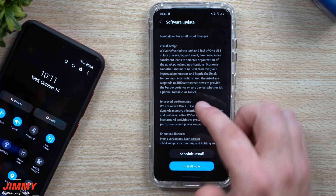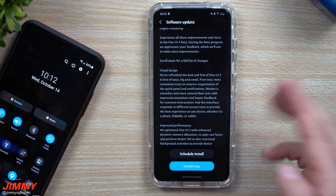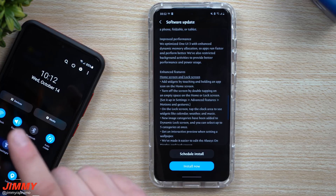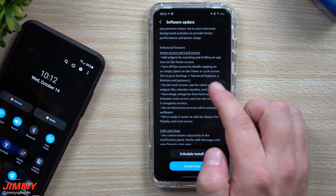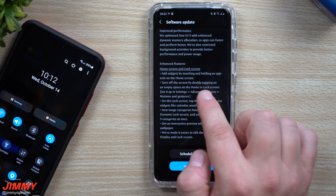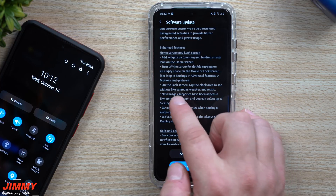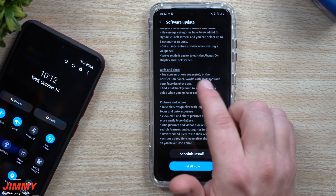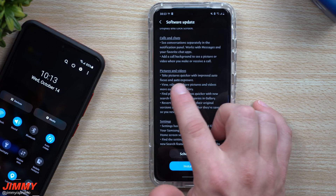They've redesigned and visually refreshed everything, and they moved a lot of the settings as well. It feels really good — super smooth — and even on One UI 2.5 and before, I always turned off all the animations in developer options, but this one is actually really smooth and fast. For the home screen, they added widgets accessible by touching and holding on an app. On the lock screen, you can tap the clock area to see widgets. The fingerprint sensor also seems much quicker. Under calls and chats, you can see all your conversations separately.